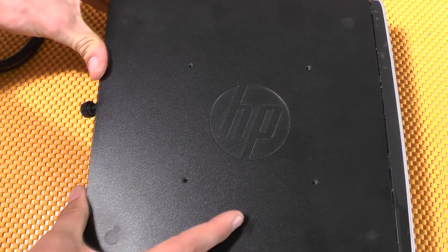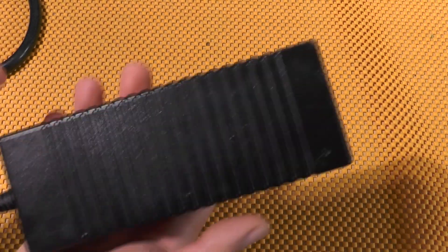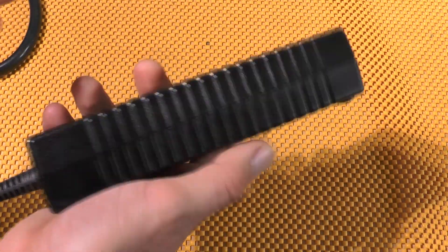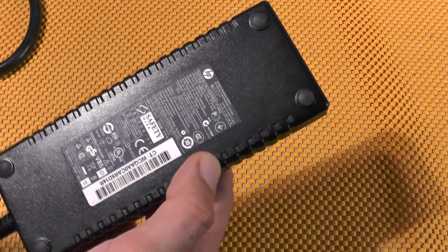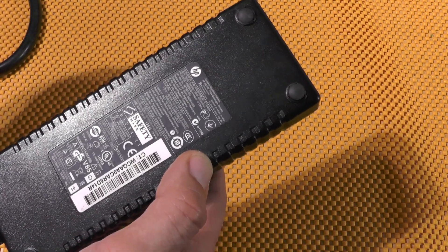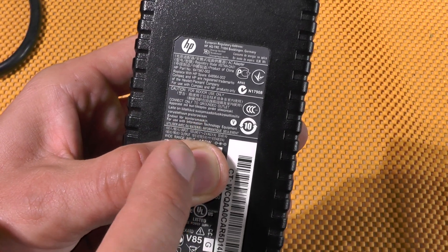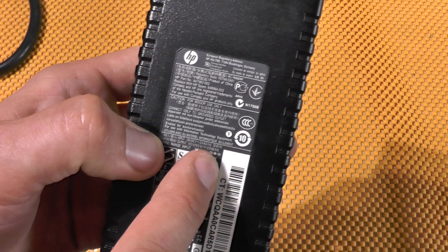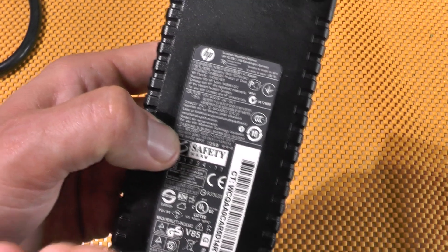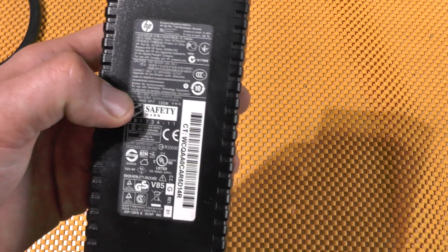The power brick — take a look at how huge this power supply is. If you have an MXM GPU installed, you'll need this thing. It accepts 100 to 240 volts input and outputs 19.5V at 7 amps. Basically you could solder with this thing — that's serious power.